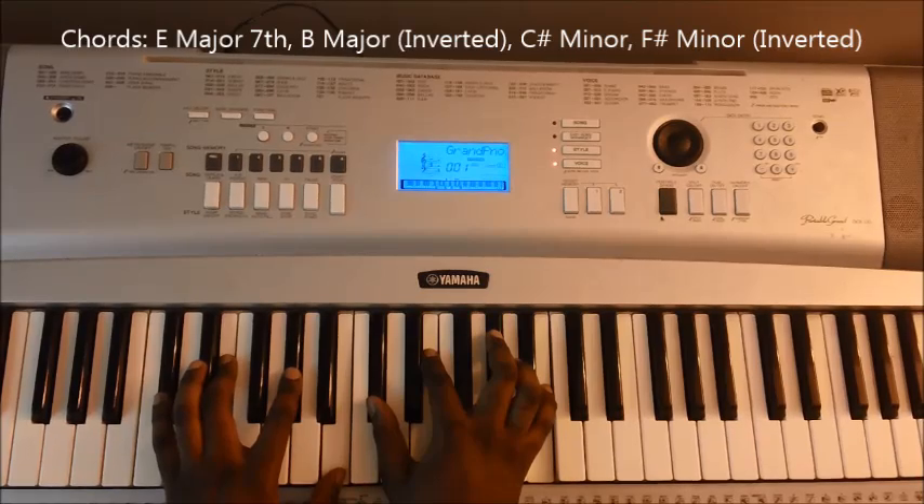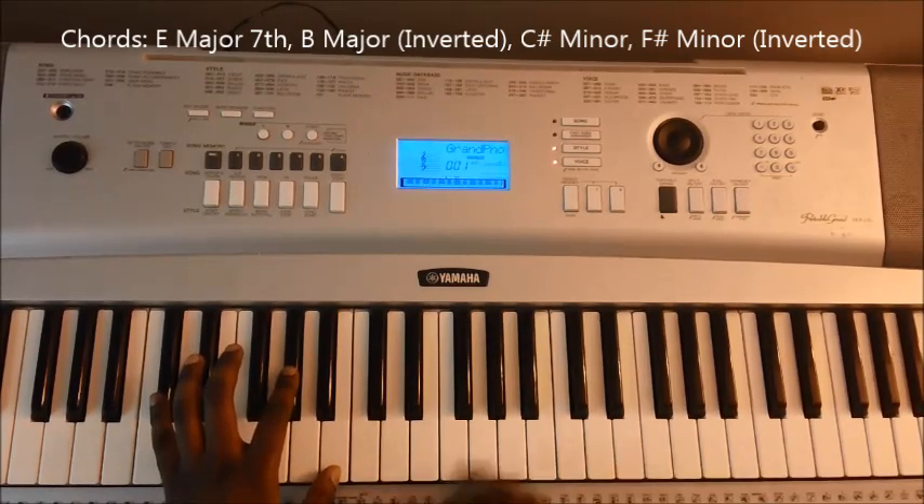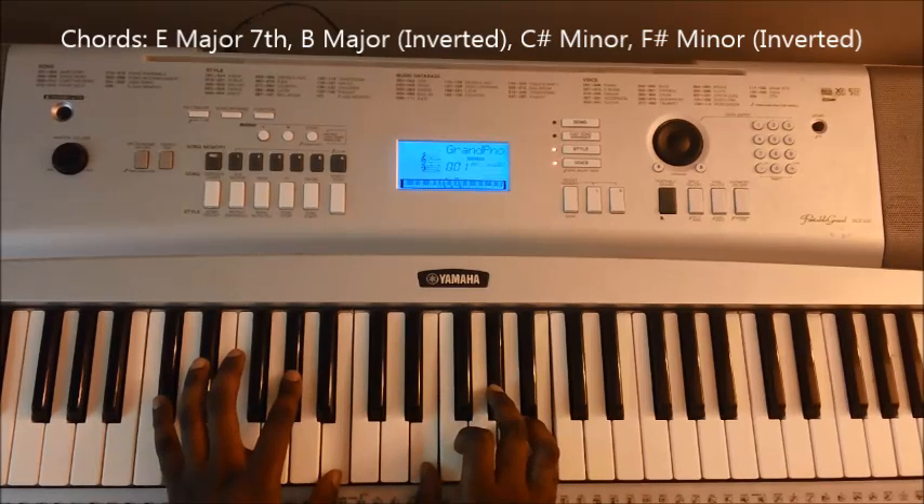You can play those with both hands. Or if you want to add a little bit of diversity, you can play the E major on the right and have the C sharp minor follow on the left with a C sharp, G sharp, and B — playing the 1, 5, 7 interval.